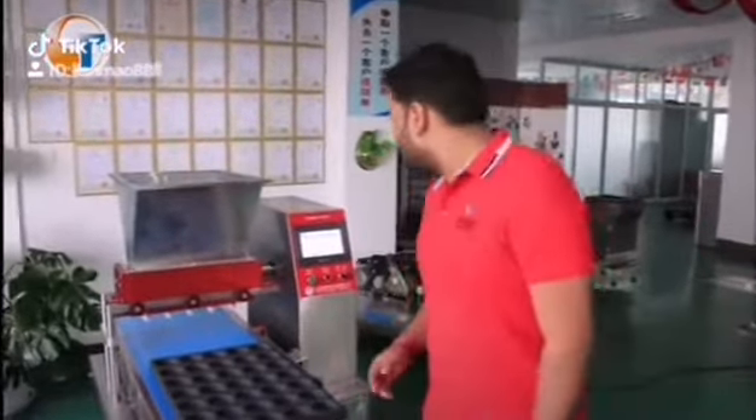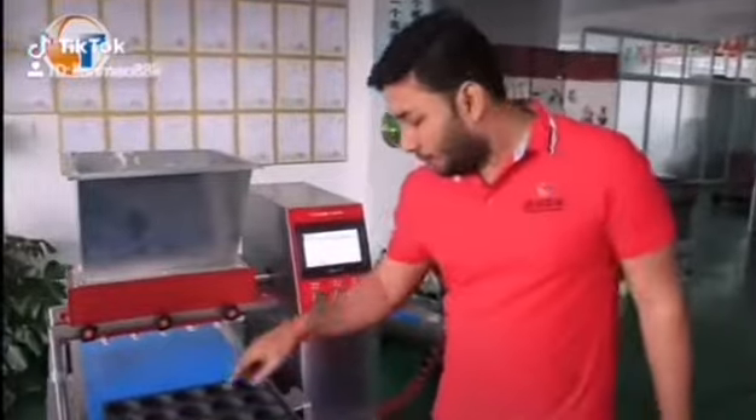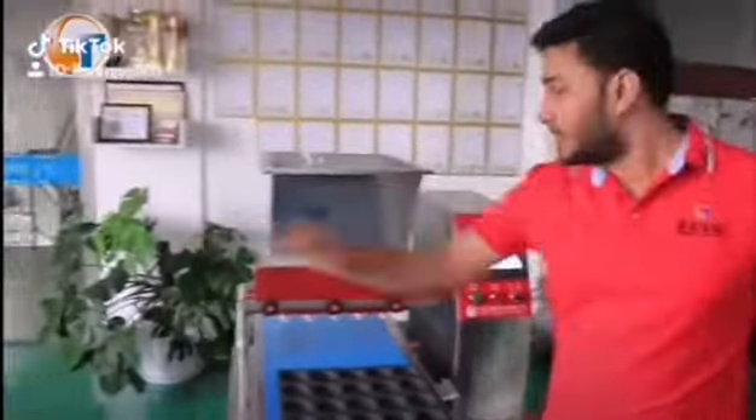Welcome. Sangai Chantao Machine is the leading brand of the food machinery industry. Today I am going to show you the machinery which can make pancakes and plate cakes. This machine has a single hopper.